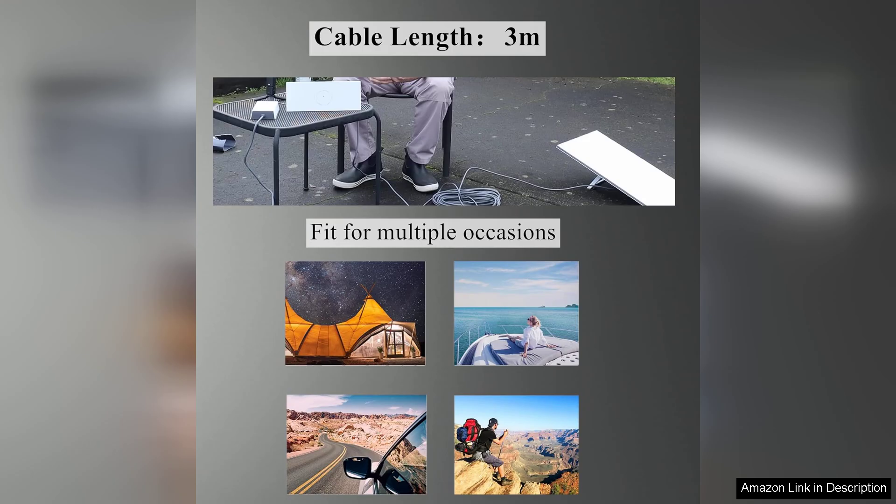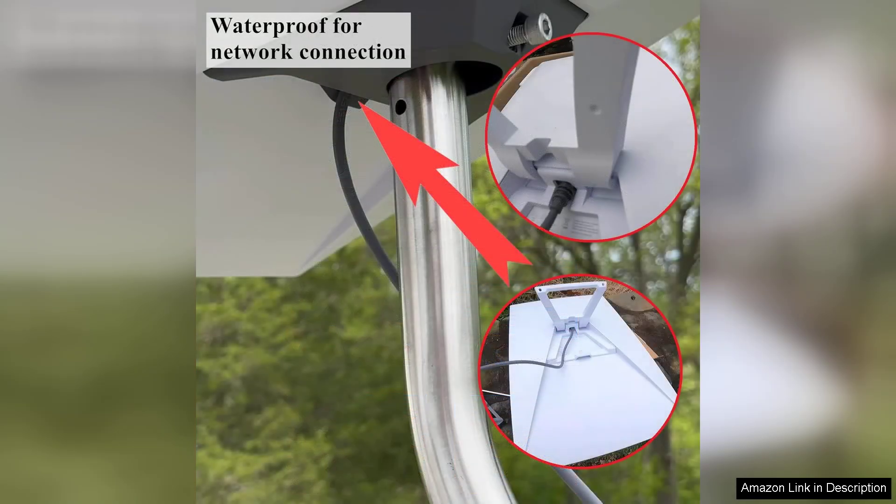Installation was a breeze. The 10-meter length strikes a perfect balance, giving enough slack for routing while avoiding excess cable clutter. I easily connected it to my Starlink dish and router, and the process was smooth with no complications.